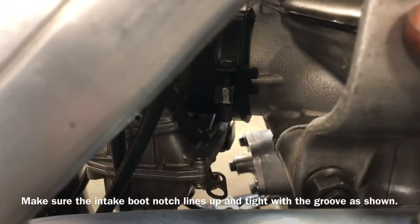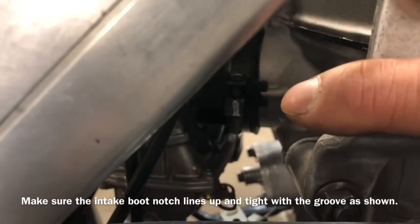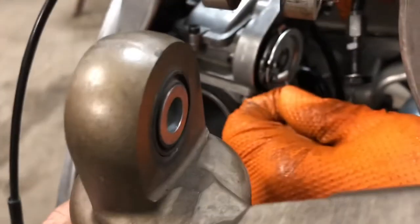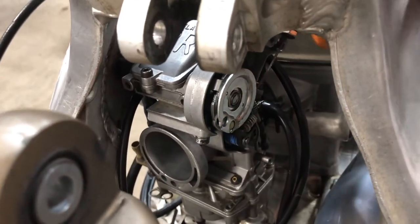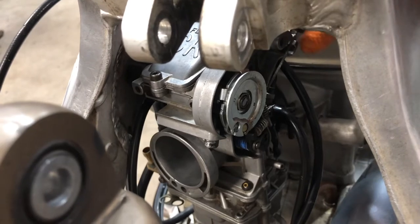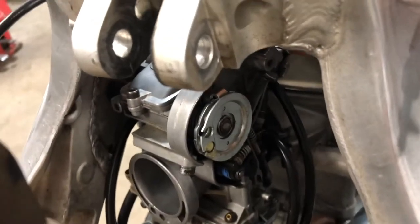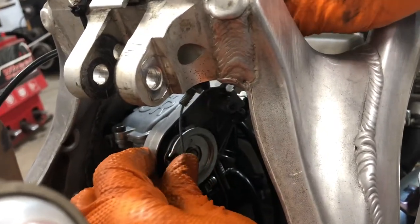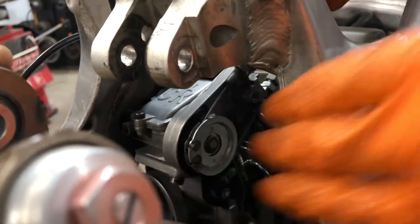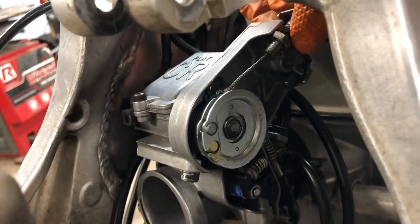Make sure it's lined up to the boot, and also the cable for the throttle — make sure the mark you put on is exactly where you put it back as well. The second cable right on top, make sure it's in place, see the mark right on.